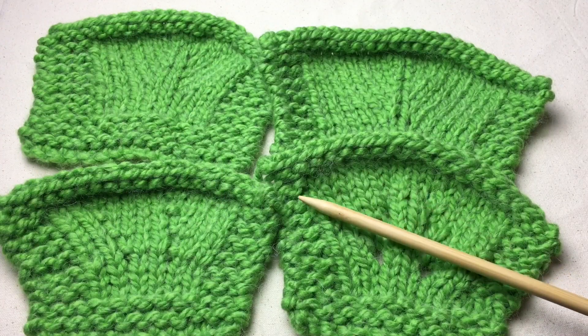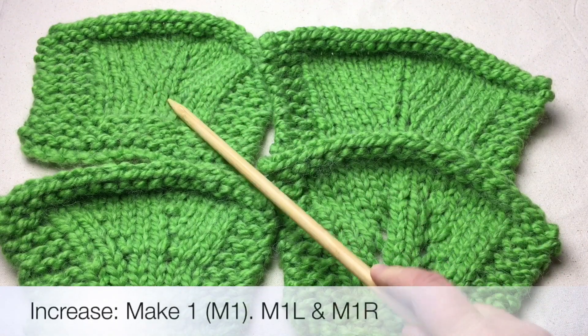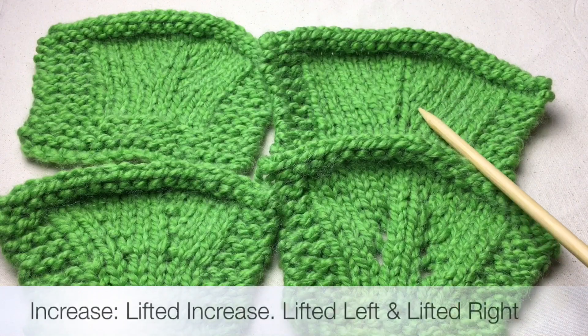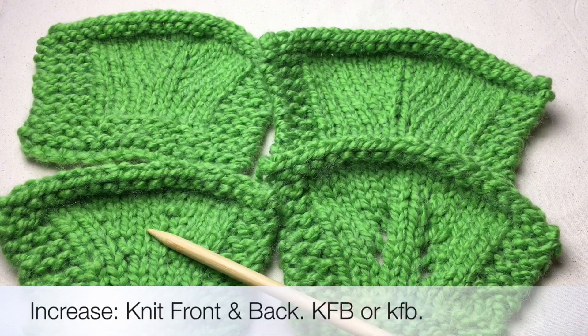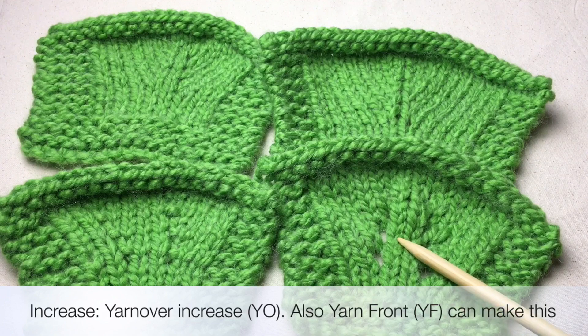Welcome back to Good Knit Kisses. I'm your host Kristen and today we're going to work on increases. This sample here is the make one increase with the make one right and left. This one back here is a lifted increase with a lifted right and a lifted left. This one here is the KFB which is knit front and back, and this one here is the yarn over.